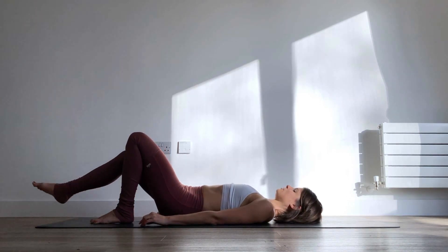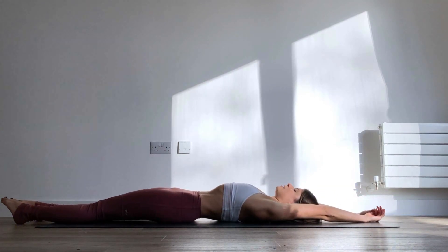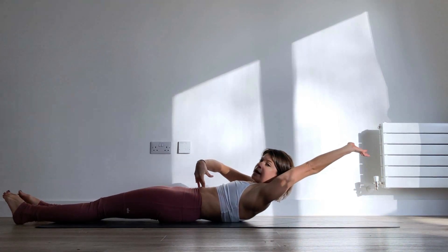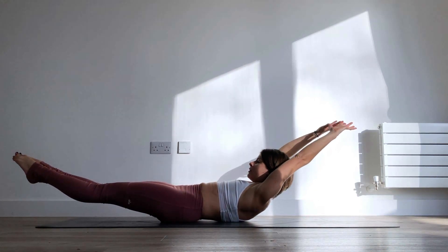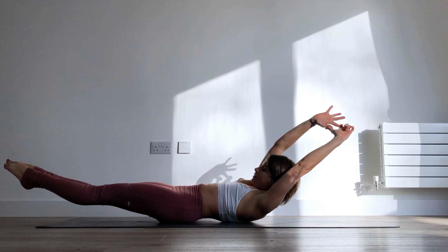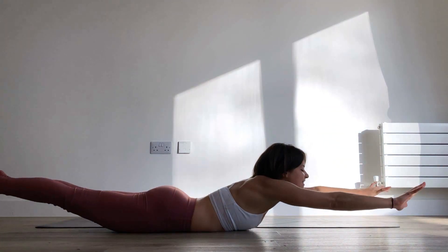Extend your legs straight out in front, reach your arms overhead, give yourself a big stretch. Then start to lift your head and your shoulders up, bring the lower back down to the mat, and maybe lift your feet up too — breathe here. Then we're going to roll over to one side or the other, it doesn't matter, and end up on your belly.